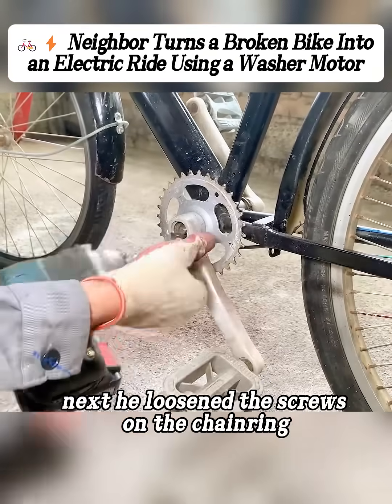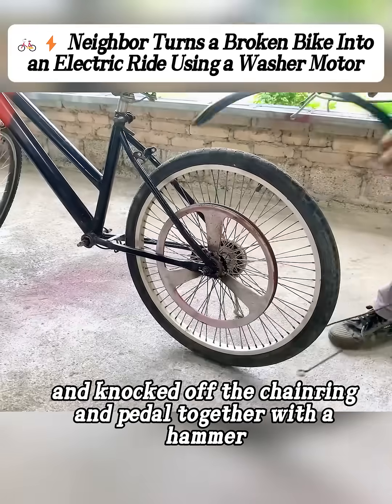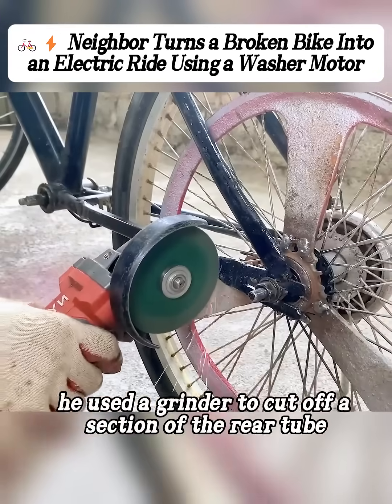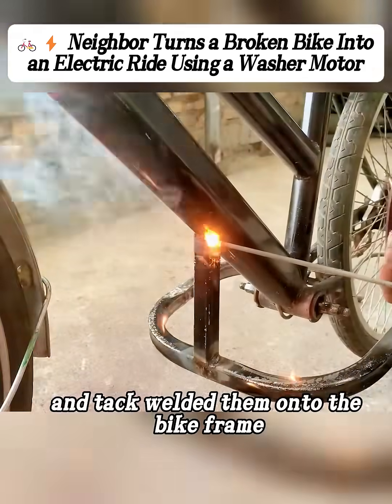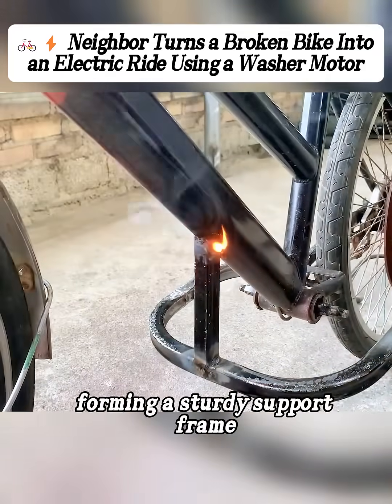Next he loosened the screws on the chainring and knocked off the chainring and pedal together with a hammer. After that, he used a grinder to cut off a section of the rear tube, then took two open-ended steel tubes and tack welded them onto the bike frame, forming a sturdy support frame.